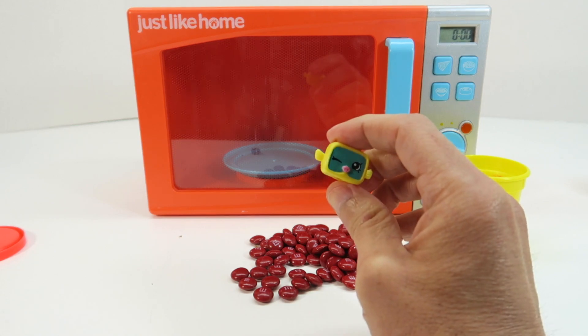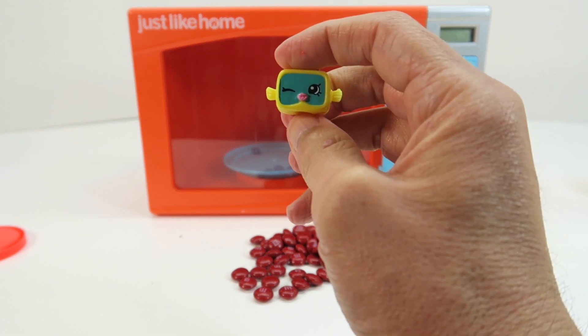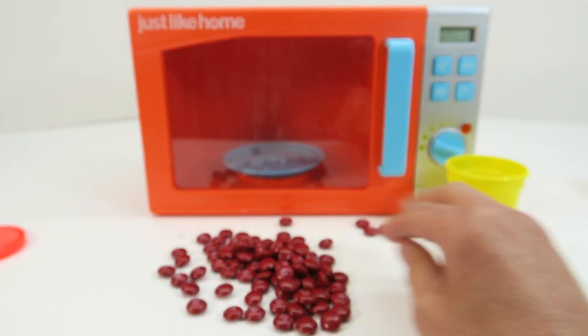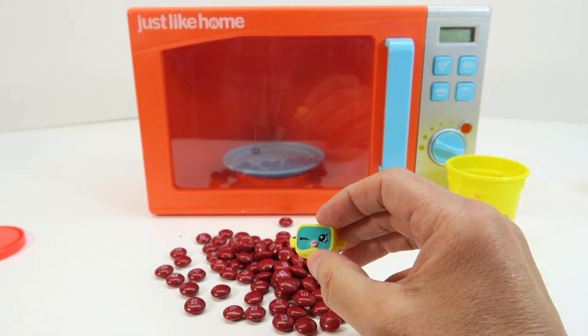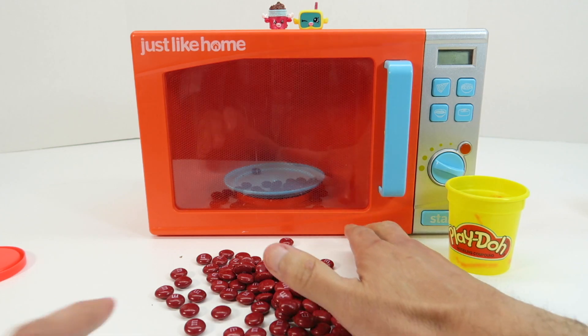Red M&Ms with our Season 5 Shopkin. This one is Snorky. So there we have it guys — we have red M&Ms and Season 5 Shopkins. I put the Shopkins up on top of the microwave.